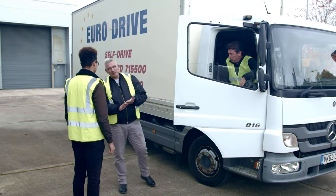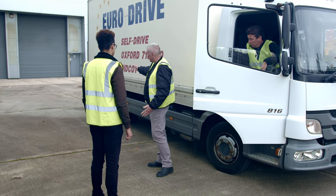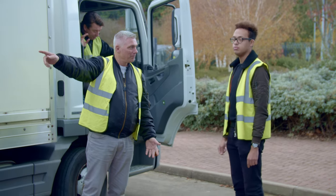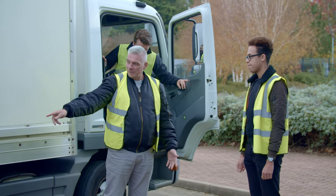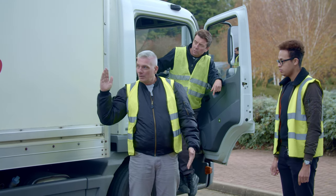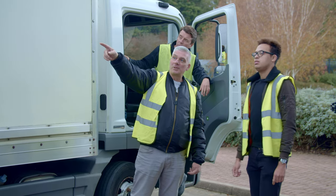Your best bet when reversing is to make it as easy as possible for yourself — find a marker. There's a line that goes all the way down to that bay, he's going on that one. All you've got to do is get these wheels so one foot inside that line, all the way down — that'll take you straight onto the bay. Check the height of your vehicle to make sure you're not going to hit the roof.